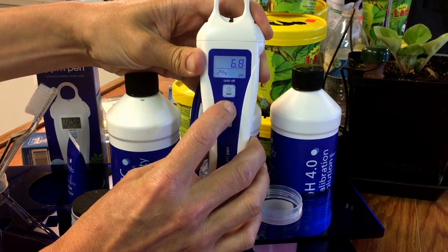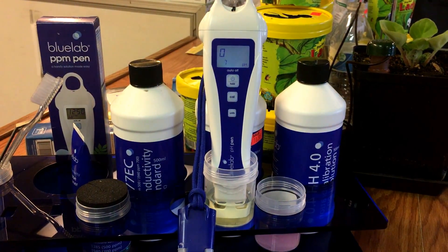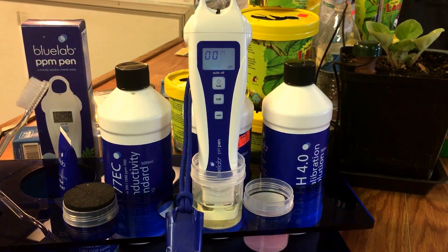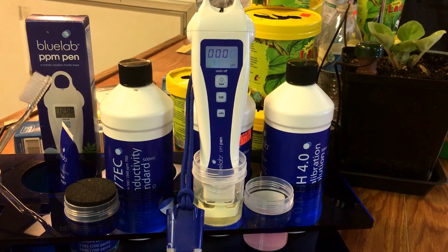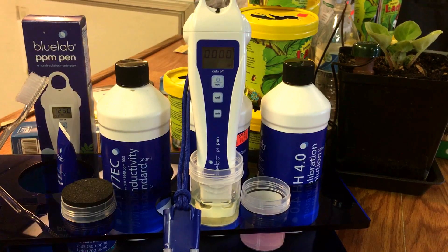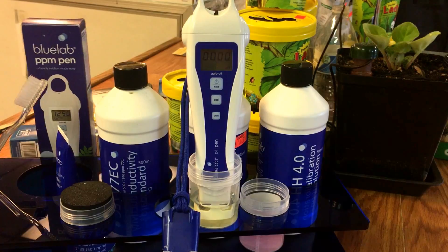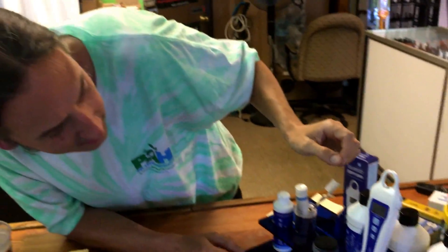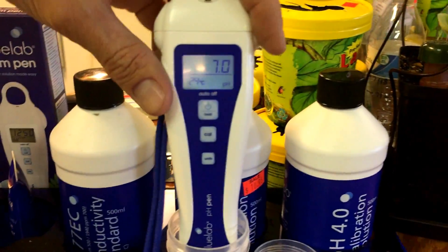You hold the calibrate button in, it goes into calibration mode, then you let go and just let it sit. Eventually it calibrates itself to 7.0 and uses that as a reference going forward. It's almost done — and it's now reading 7.0, so you're good to go. By the way, next episode we're going to cover the nutrient strength meter, so check back for that.